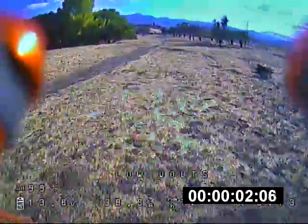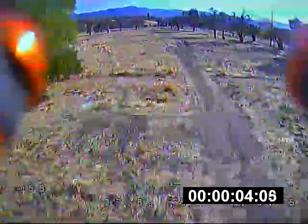Finally, we tested the King Kong 5040 tri-blades, which are nearly identical to the HQ prop 5040 tri-blades with all the pros seen in life.